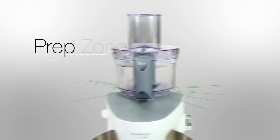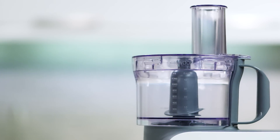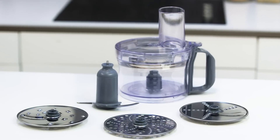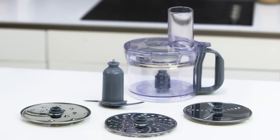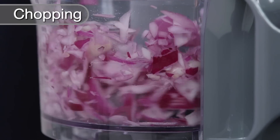The food processor prep zone has a range of extra parts. Within the easy-to-fit 2.1 litre food processor, you can use the knife blade and different discs for a variety of food preparation: thick slicing and grating, thin slicing and grating, extra fine grating and chopping.